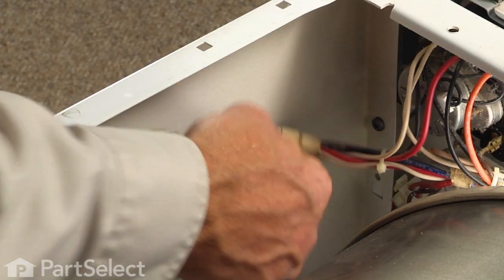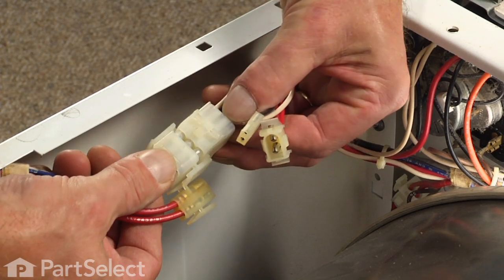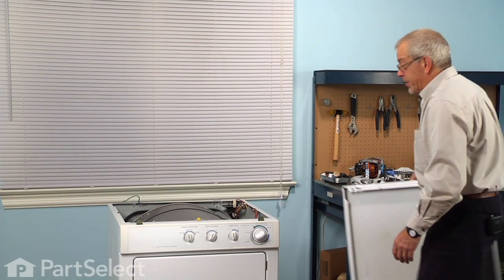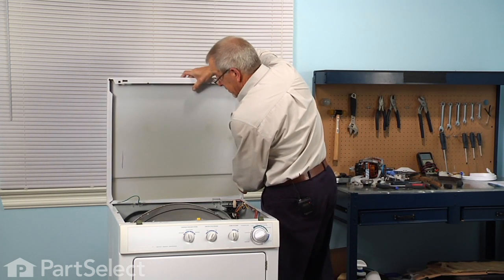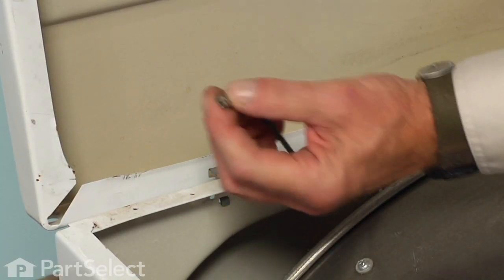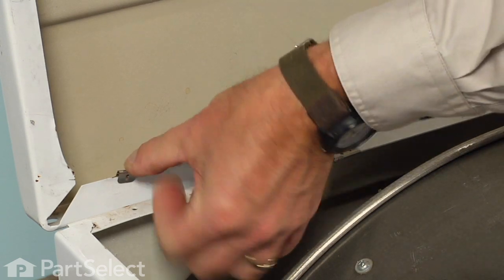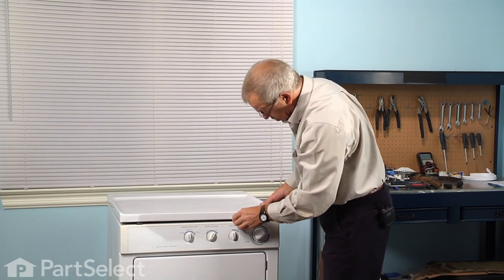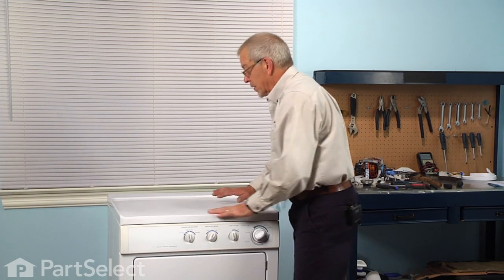Next, reconnect the wire harnesses. Now we're ready to put the main top back on — slide it over the rear hinges, reconnect the ground wire to the top, and lower it into position. Press down on either side until it engages those clips. We're ready to reconnect the power, and our repair is complete.